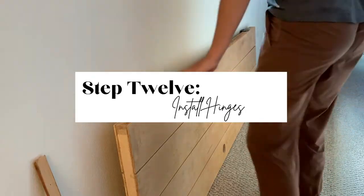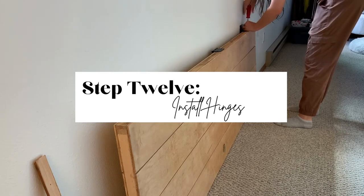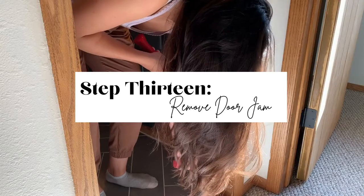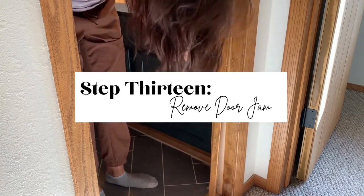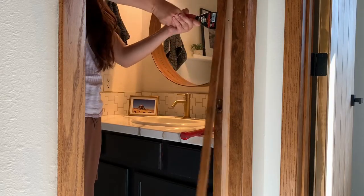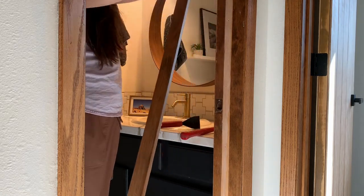Step 12 is to finally add your hinges. I got new ones off of Amazon — about $35 to replace for the entire house, and completely worth it. Step 13 is to use a trim puller and mallet to carefully remove your door jamb so we can install the new door at its new depth. It helps to move from the bottom up and do the two sides of the door jamb before you do the top middle part.